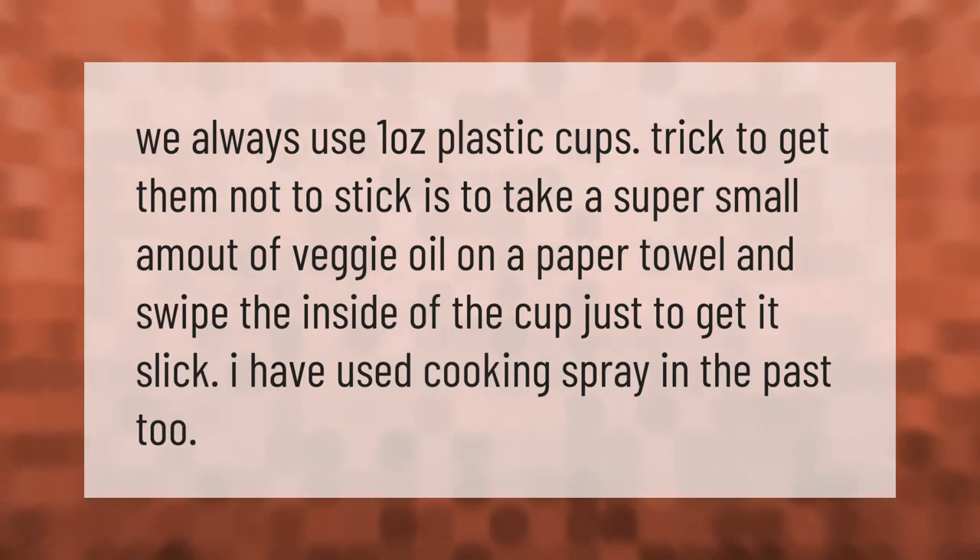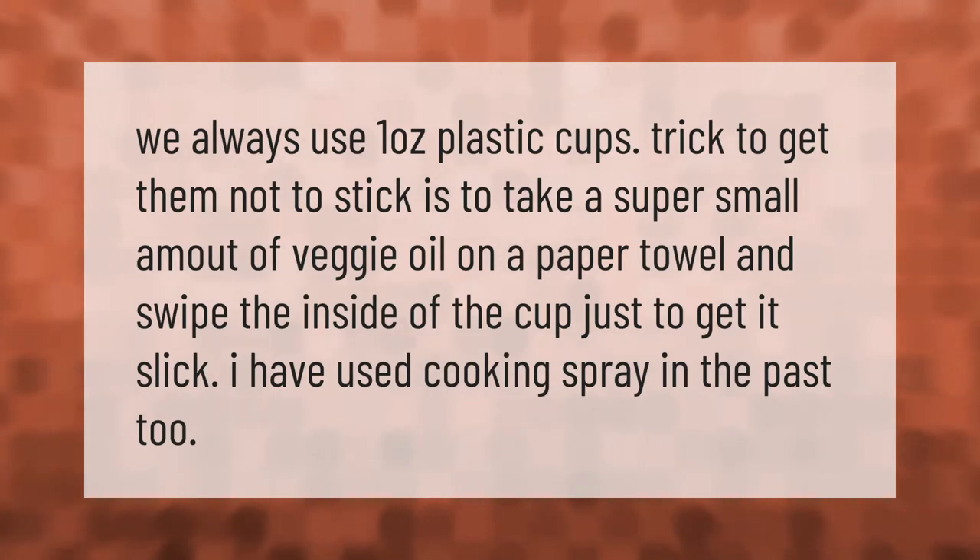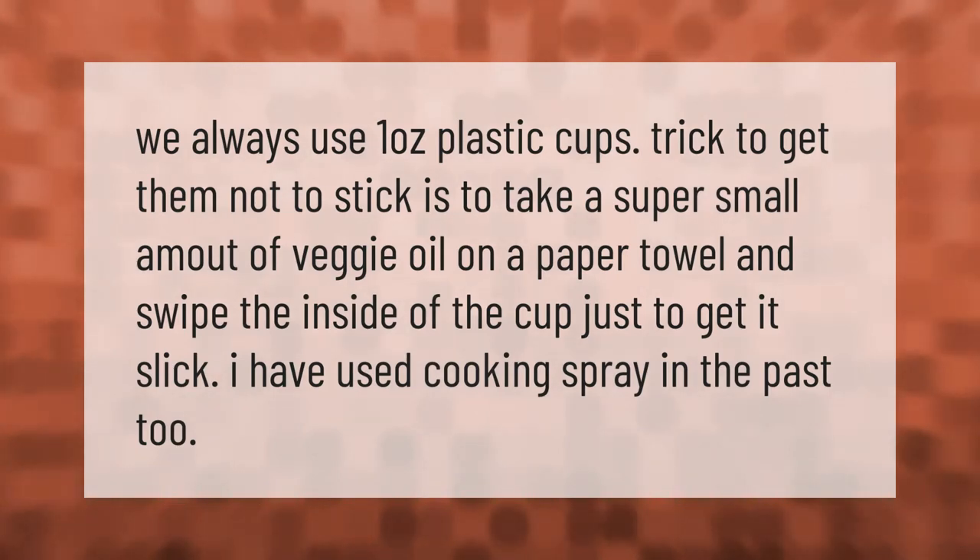We always use one-ounce plastic cups. The trick to get them not to stick is to take a super small amount of veggie oil on a paper towel and swipe the inside of the cup just to get it slick.